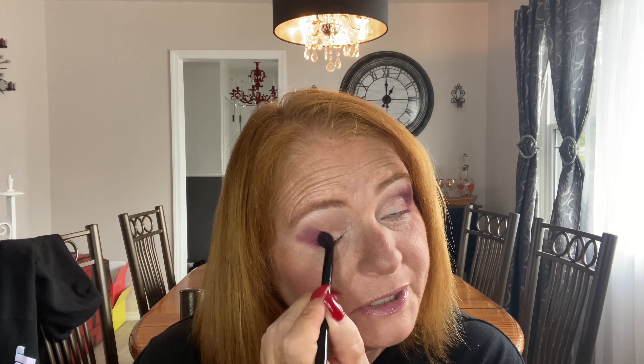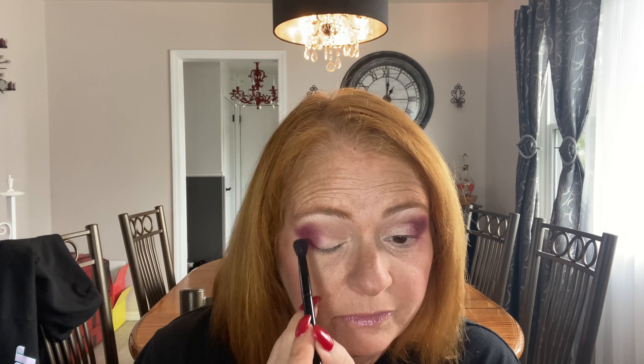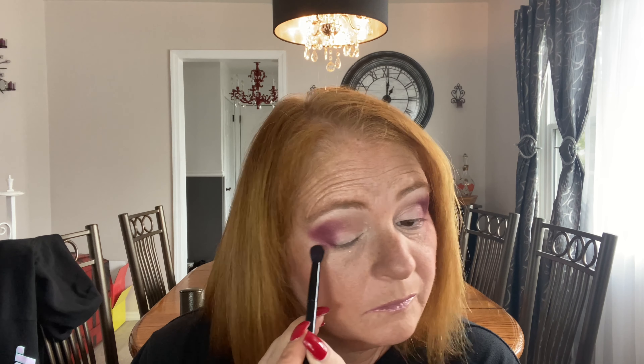And do exactly like we did on the other eye. Again, cleaning off the brush — if you wipe it on a towel — bring it in about halfway; I don't want it all the way in. Then I'm just going to take a clean brush and start blending these edges.